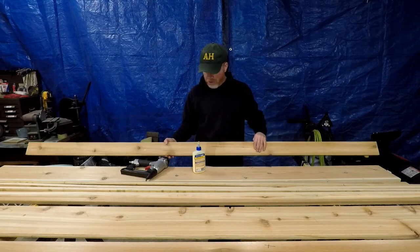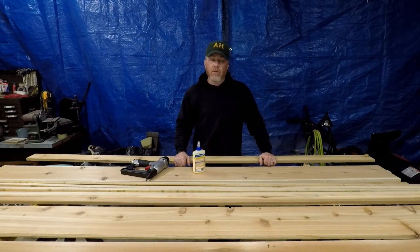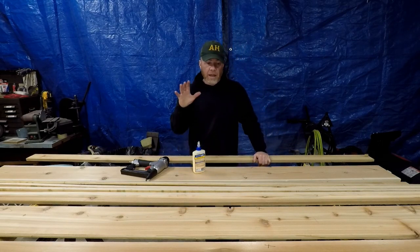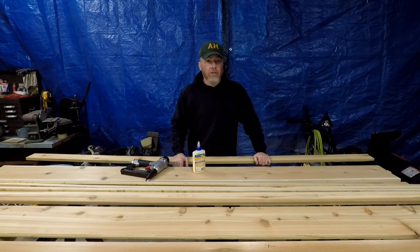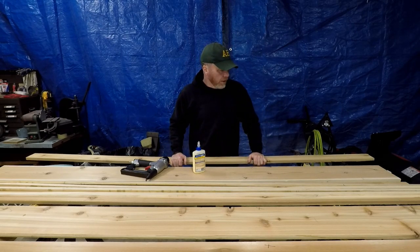We'll let it set up for a little bit and then we will start assembling it into a box. I have 1x4 which is going to case the top and the bottom, but that's going to be once it's installed because it's like a board and batten soffit and I'm going to have to scribe the top. So all that's going to be done at installation. Right now just here in the shop we are fabricating it and then we'll take it out to the field. Let's get to it.